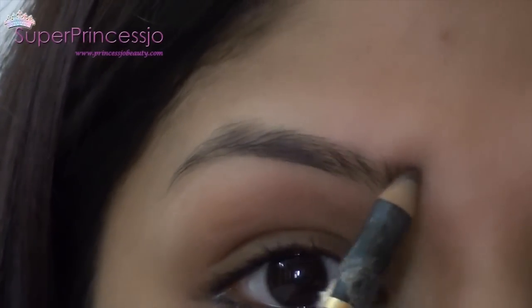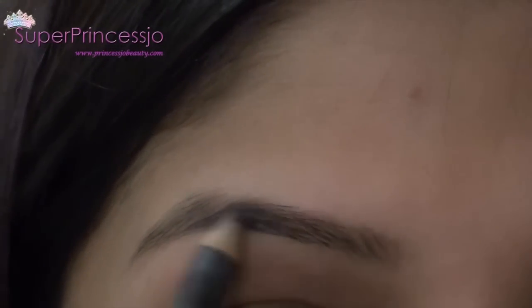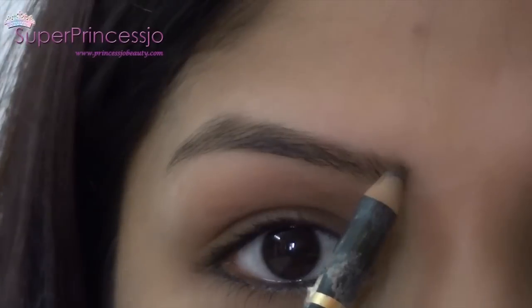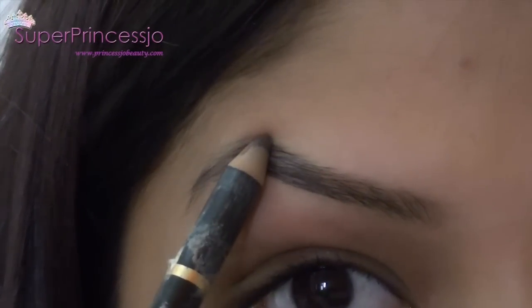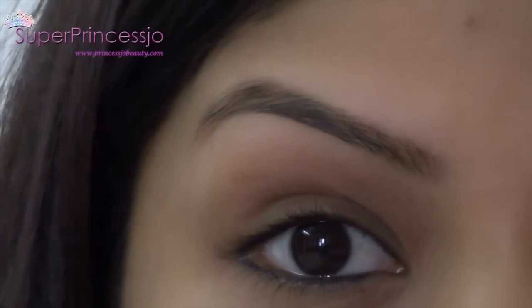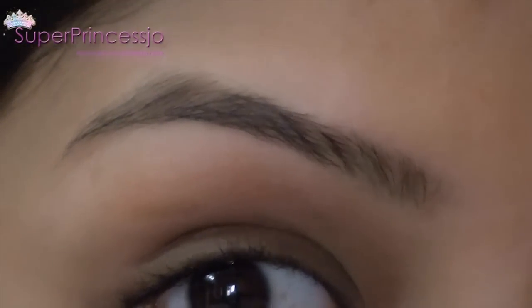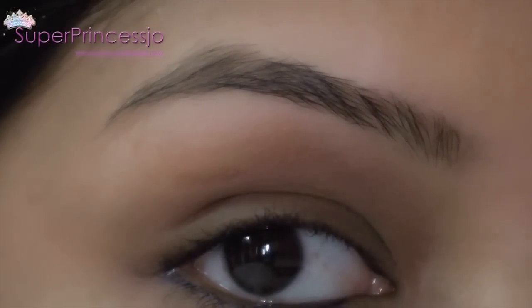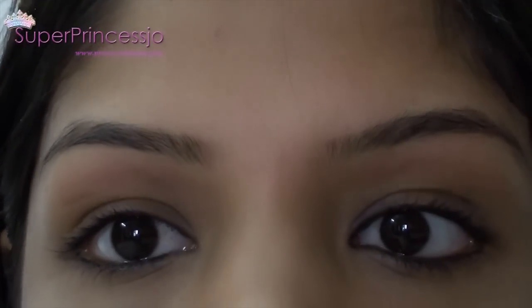Now you can go ahead and highlight your eyebrows once they are in shape — this will add a lot of pop to your eyes and make your eyebrows look more natural. Every person has different hair texture, thickness, and face cut, so what eyebrow shape suits you is very important. What suits me is not necessarily good for you, so find out which eyebrow shape is perfect for your face.